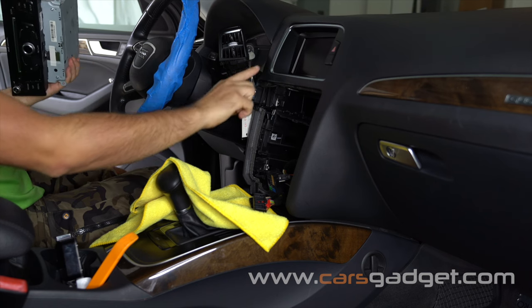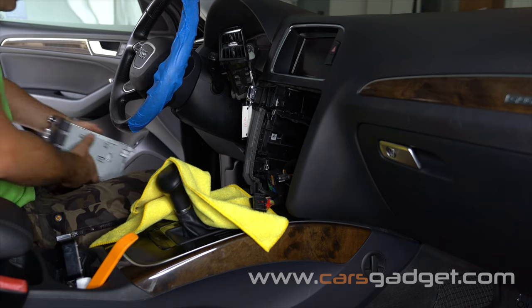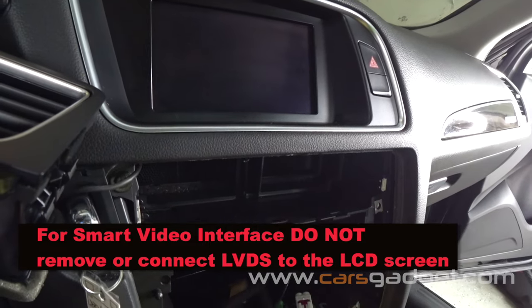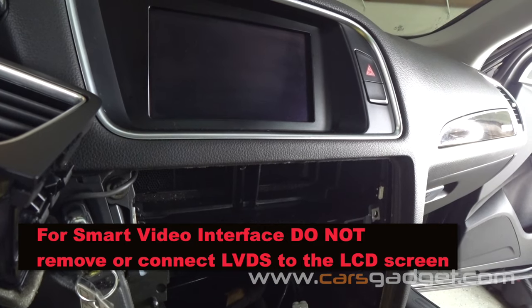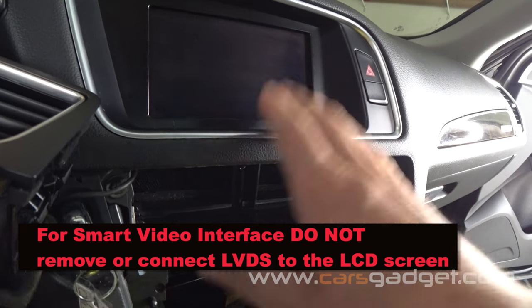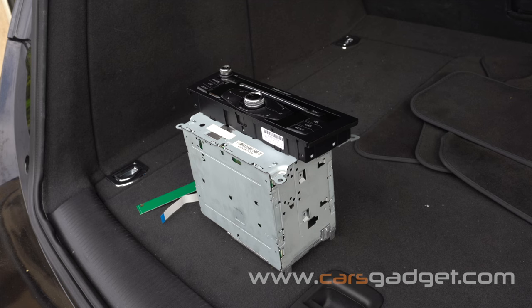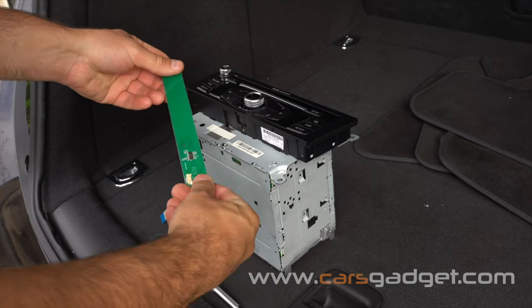Don't be mistaken with the installation of a regular backup camera interface. For the smart video interface, you do not need to remove the LCD or connect an LVDS cable to the LCD screen — leave it as is. With the smart video interface we'll be connecting the LVDS cable to the back of the radio. Now let's install the FPC board on the radio for the button controls.